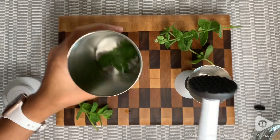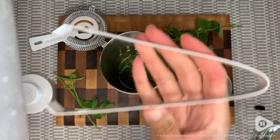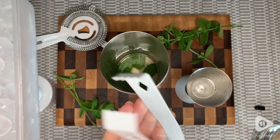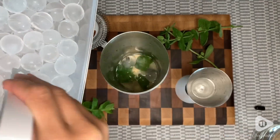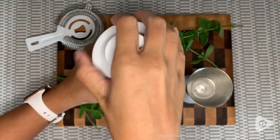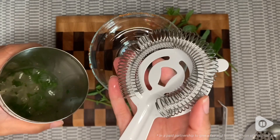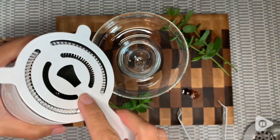The muddler has a strong silicone grip with a spiked head, which works perfectly to extract extra flavor from your fruits and herbs and really enhances your drinks. We use the muddler directly in the 25-ounce shaker to let all the flavors mix, and then we'll use the strainer to pour it into our glass.